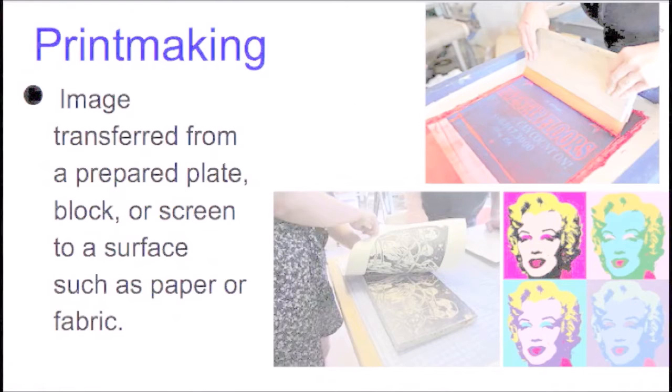Printmaking is an image transferred from a prepared plate, block, or screen. Think of like a stamp — that's a printing block — and that's transferred onto a surface, such as paper or fabric.